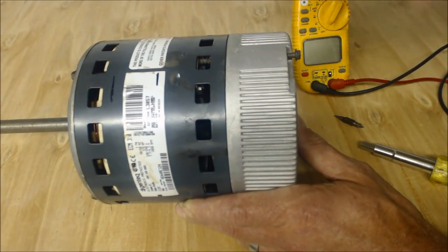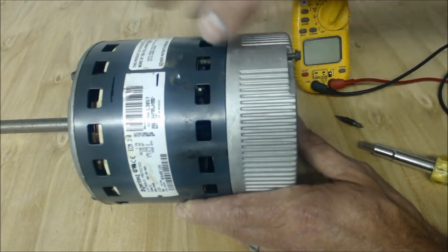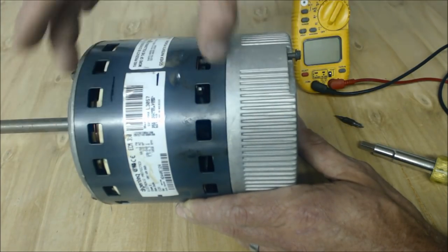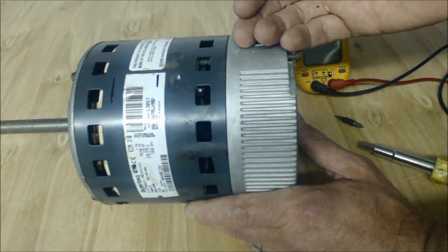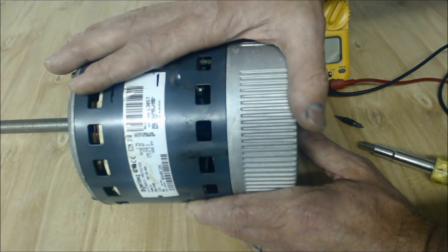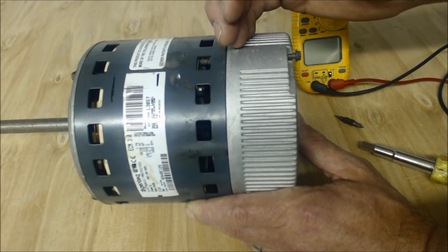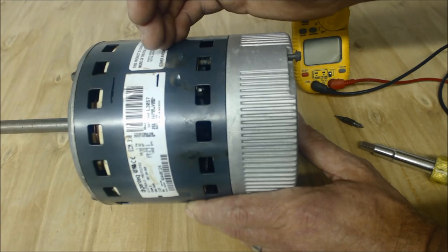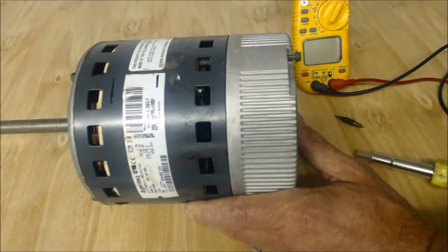It actually has two parts to it. This is the bell hub assembly, and then this is the actual wound motor. What I want to do is go over the different parts and how to test them — now that you know you have a bad blower motor — to determine which of the two pieces is bad, whether you should replace just one or the other, or replace the entire assembly. That's what we're going over today.